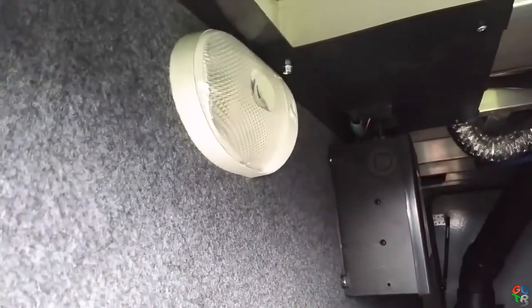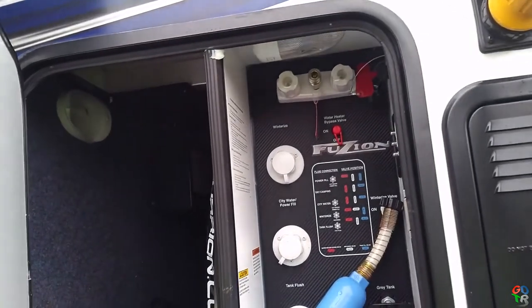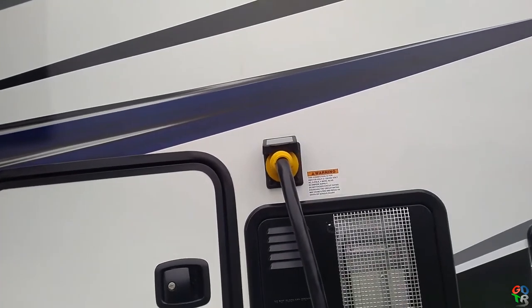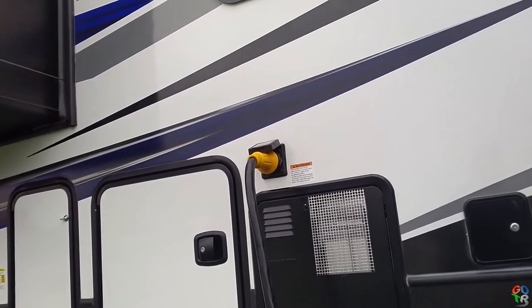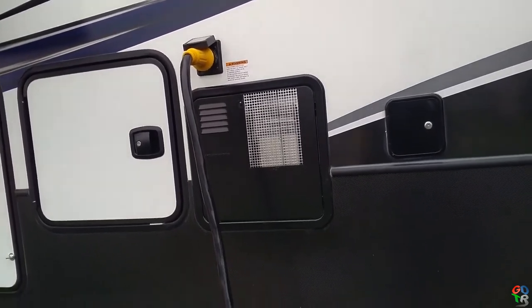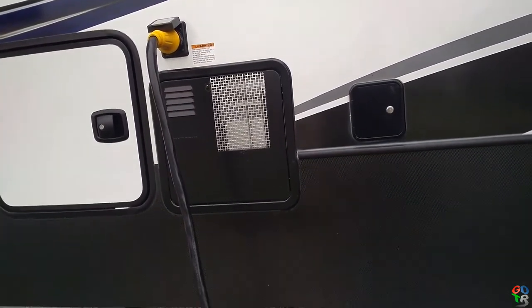The cable goes up to the antenna, and there's a light inside — I swapped that out. It had an incandescent bulb in it; I swapped it out for an LED. Moving down the coach, we've got your standard 50 amp power service hooked up — it's hooked up to the house right now. There's also your water heater and your non-pressurized tank fill for draining your water tanks.